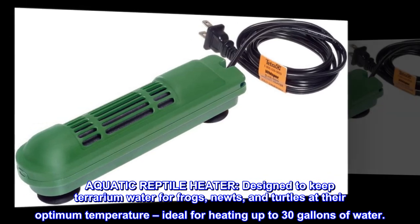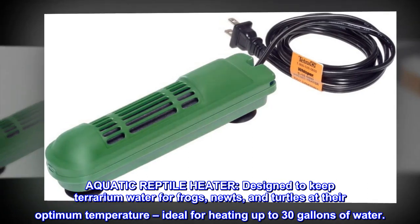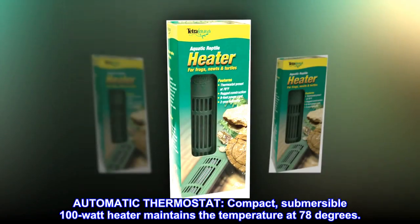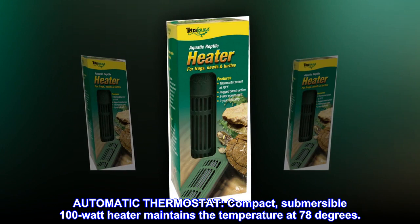Aquatic reptile heater. Designed to keep terrarium water for frogs, newts, and turtles at their optimum temperature, ideal for heating up to 30 gallons of water. Automatic thermostat. Compact, submersible 100-watt heater maintains the temperature at 78 degrees.